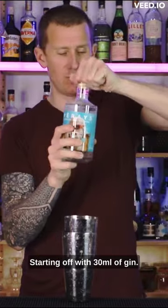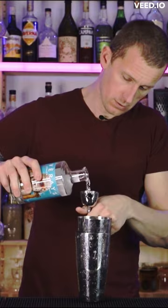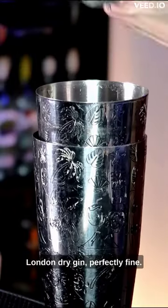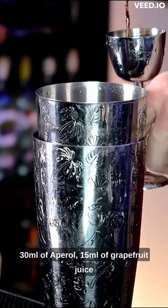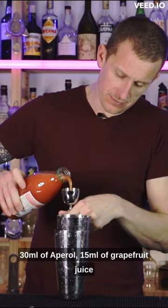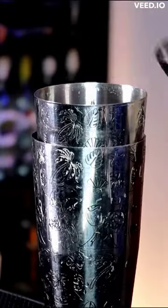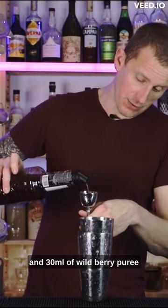Starting off with 30 mils of gin — London dry gin, it's perfectly fine. 30 mils of Aperol, 15 mils of grapefruit juice and 30 mils of wild berry puree.